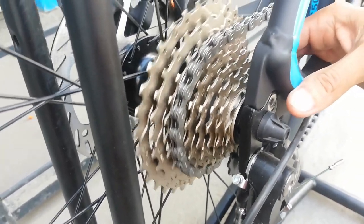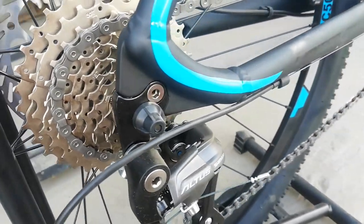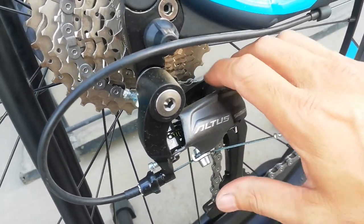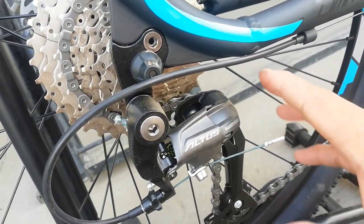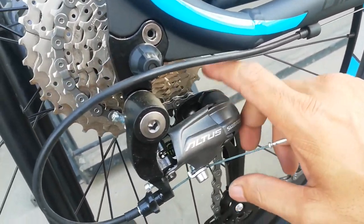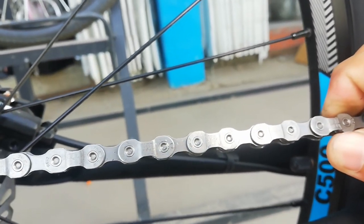Silipin natin kung ano tatak ng ating cogs — Sugek. Ang RD natin Altus. Palagay ko long cage to guys, haba nito kasi. Siguro kakayanin ito hanggang 42 — pakicorrect na lang ako guys. Saano may mga naka-Altus dyan na 42 ang kanilang akags. Shimano Altus — panalo na to guys, ganda nito. At ang kadena natin ay Tech PWR.